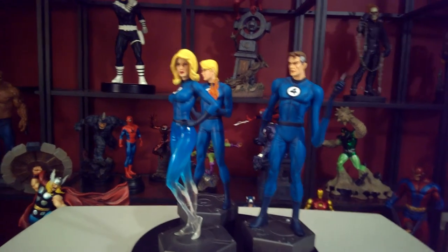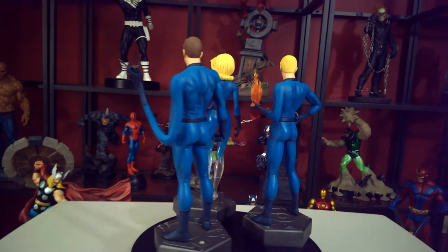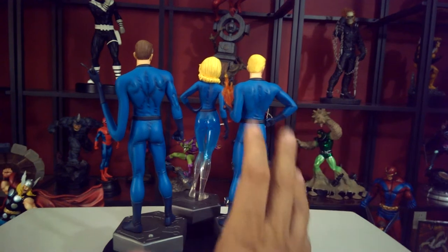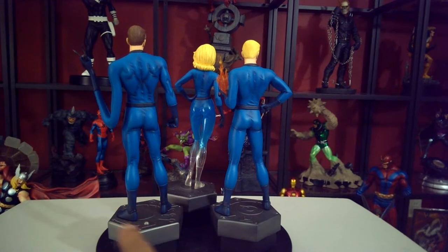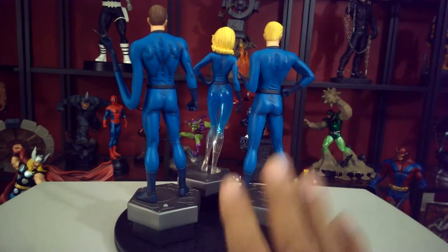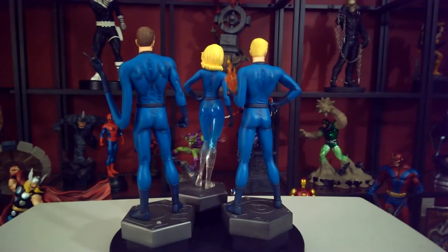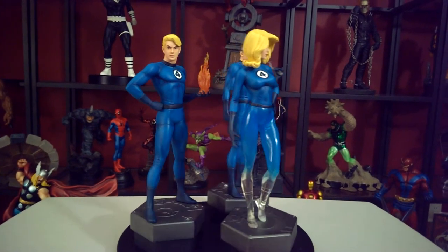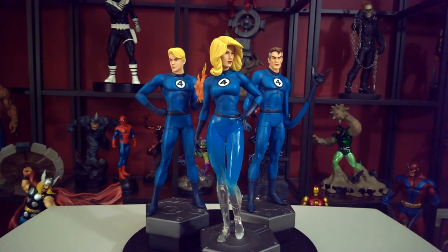I'm going to give you a back view of all three displayed at the same time, because they come together and that's how I want to show it. If you notice, the bases match. The Thing sits in the back and you can put the others in front of him — it looks like he has his arms outstretched around them. This is a great piece to have. Let me know what you think, hit me up, sub me — have a good one guys!